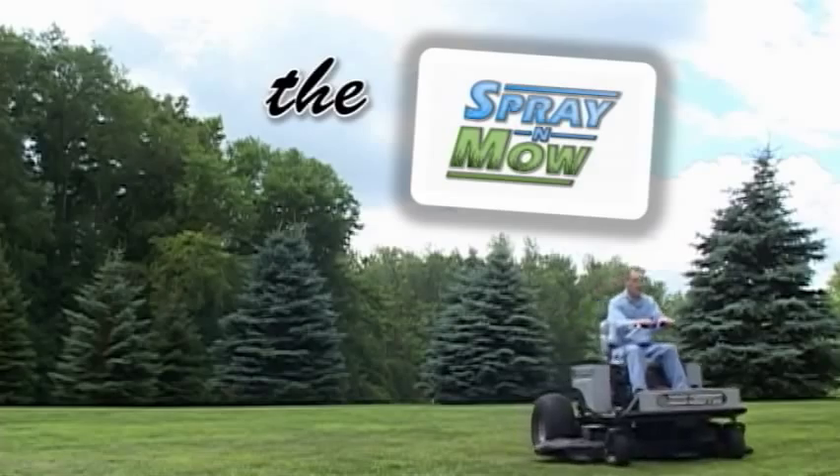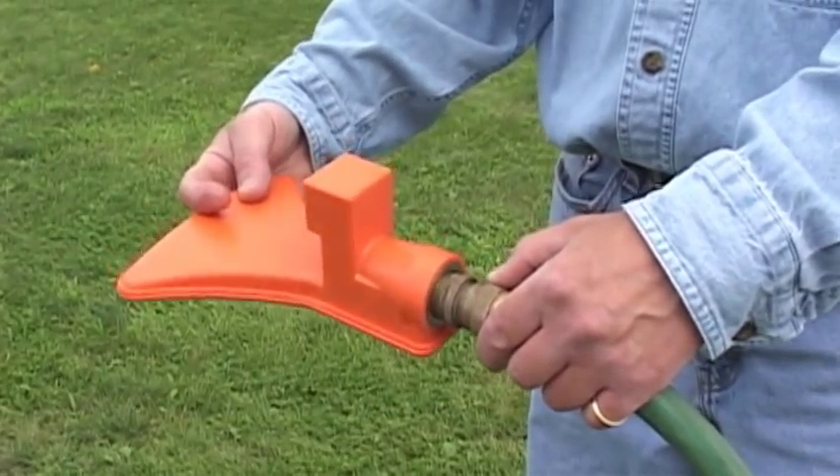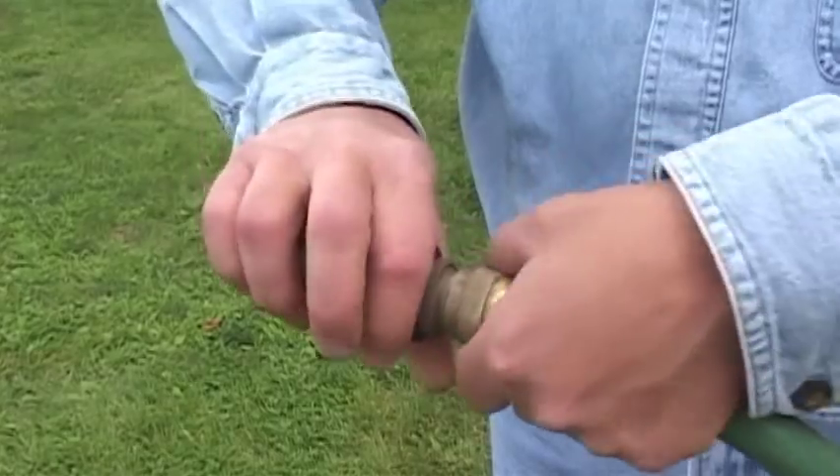First, because safety is always an issue, make sure the mower you're about to clean is shut off. Next, attach a garden hose to the Spray and Mow unit. This can either be done directly or with a universal shutoff valve between the water hose and the unit.